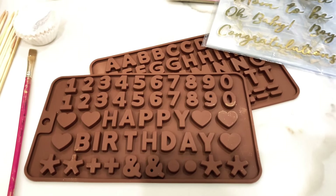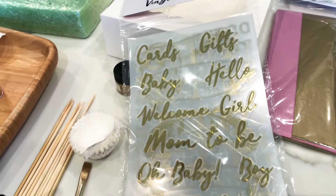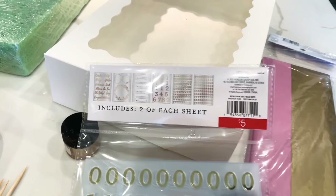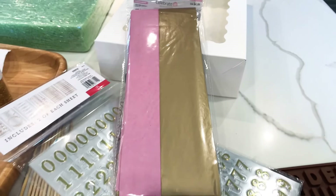I also have these molds to make the letters, and these stickers to decorate my box — I found them at Target for $5. And I also have this tissue paper to decorate my box.